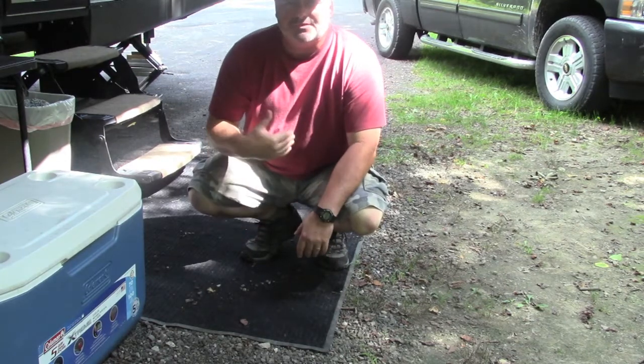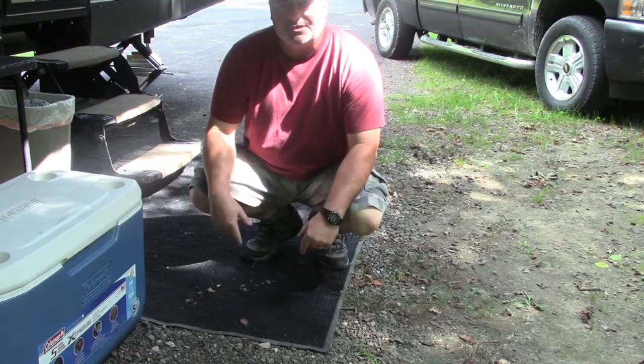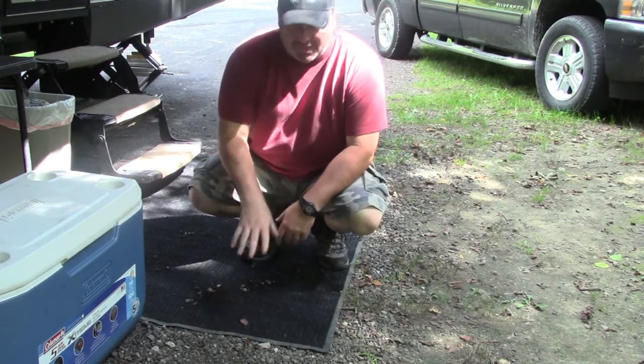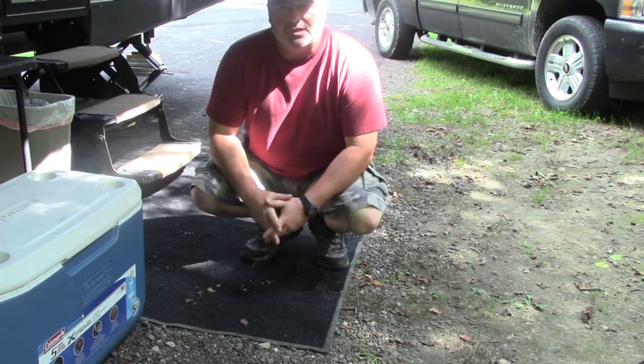It makes it very easy when you go home — you just hose this thing off, let it dry out on your driveway, roll it up, throw it back in the camper, and you're all set to go. So again, this is a definite smart purchase for your camping experience.